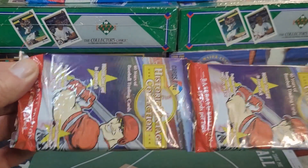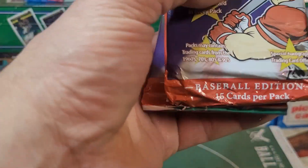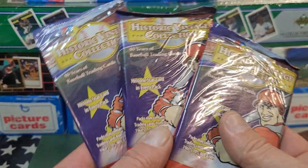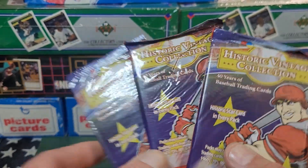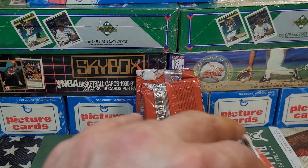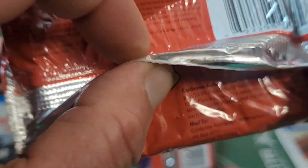I'm going to be opening up eight of these Historic Vintage Collection packs — one, two, three, four, five, six, seven, eight packs in this video. I have no idea what I'm going to find in these 40 years of baseball trading cards. If you look at the back to see who or where they were made, I'll see if I can put a picture here.